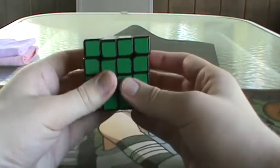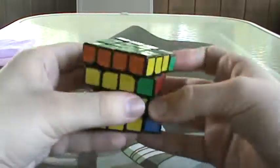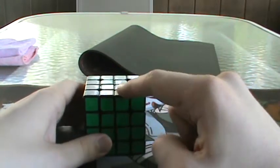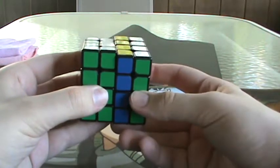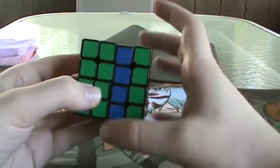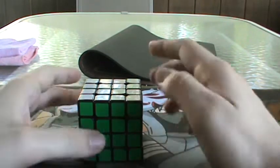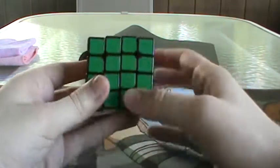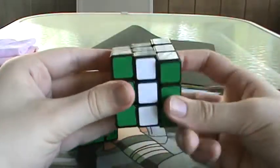For the 4x4 blindfolded, there are three types of pieces you need to be concerned with. There are the corners, which you would use Y-perms for, or J-perms, depending on how you do OP. There are the wings, which are these edge-type pieces — we call them wings — and they are solved using the R2 interchange, just like how you'd use the M2 interchange for 3x3 blindfolded. And finally, you have the centers, which are these middle pieces, and you're going to be using a U2 interchange, much like how you'd use the R2 interchange for wings and the M2 interchange for edges on the 3x3.